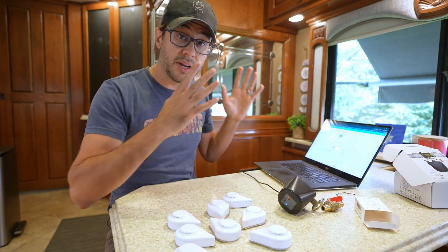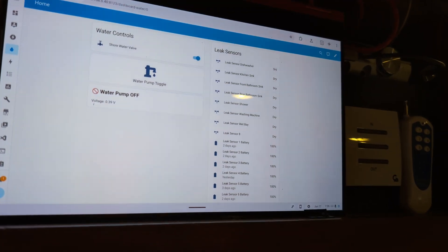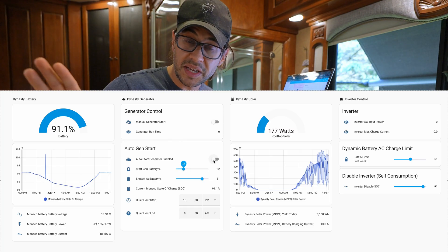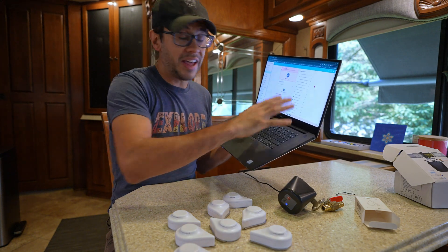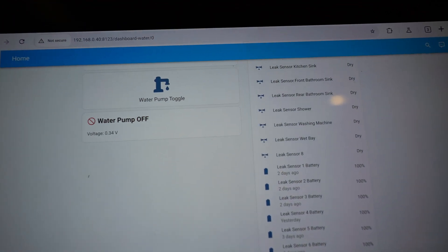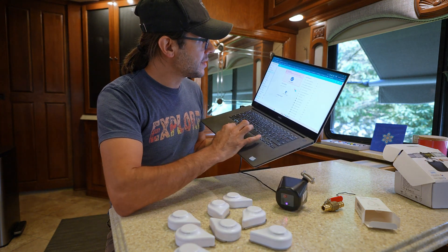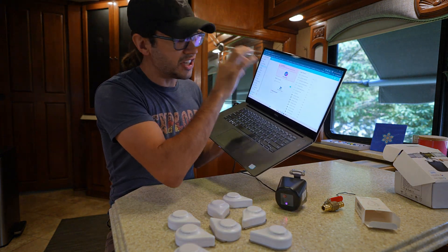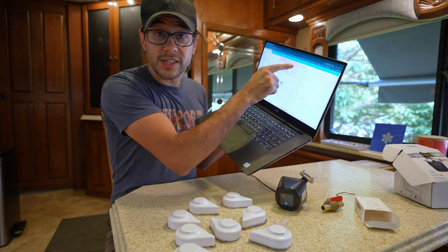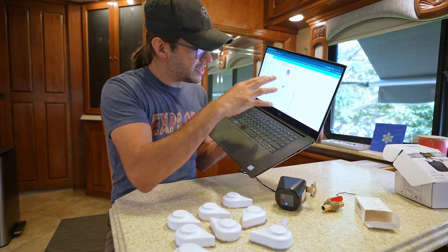I built a dashboard in Home Assistant that shows me the status of all the leak sensors. I already use Home Assistant for primary control of my RV power system, and now I also have a water display showing all sensors — whether they're dry and their battery status — right on the page. It also gives me control over the valve, lets me turn it on and off, and provides an alert showing which sensor alarmed, what time, and which one it was. Then it turns the water off, and you can also reset it from there.